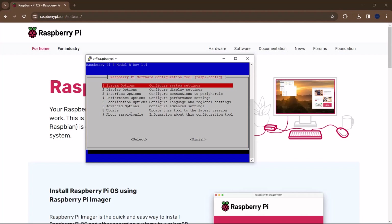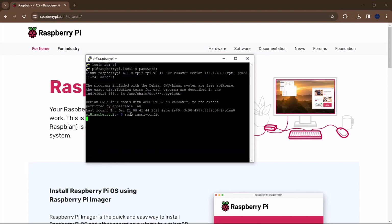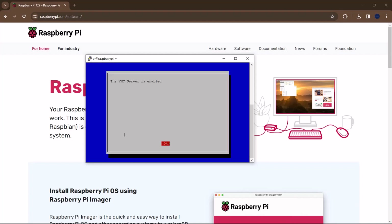Before ending the tutorial, I'll show you how to access the graphical user interface using VNC Server. In raspi-config, go to Interface Options and select VNC. It will ask whether you'd like the VNC server to be enabled — select Yes and wait a moment. It will confirm that the VNC server is now enabled.